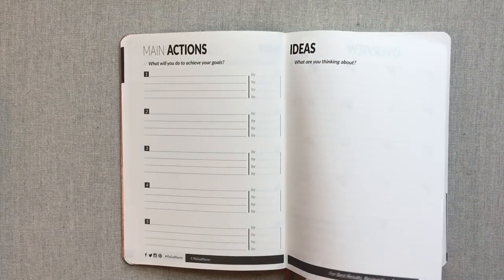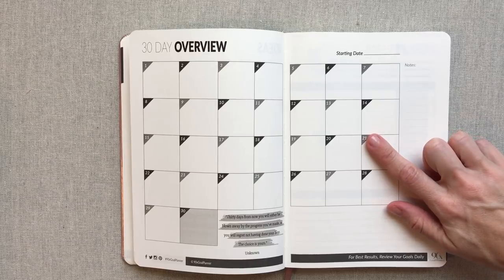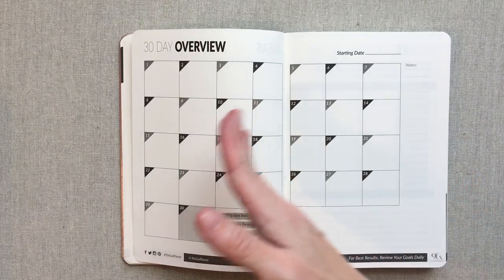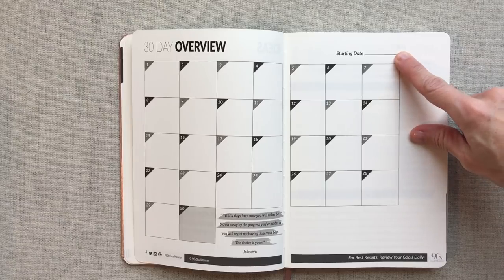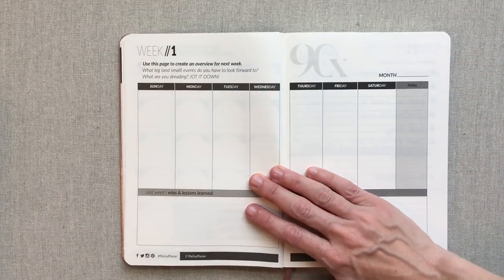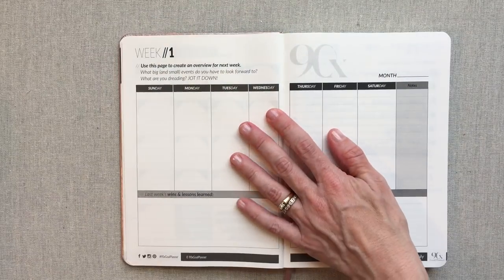Then you have an ideas section — what are you thinking about? And then your 30-day overview. This is not meant to be a monthly calendar; it's meant to chart those major action steps for your goals, because it is just numbered 1 through 30. It's not the days of the week and doesn't leave room to start on the right day of the month. This is about your starting date for this 30-day overview with a notes section. Everything in here goes in order — there are no different sections to flip to. This is your first 30-day overview, and then you start into week 1.